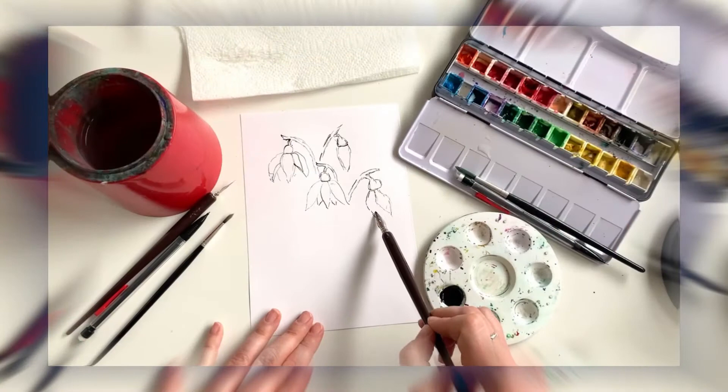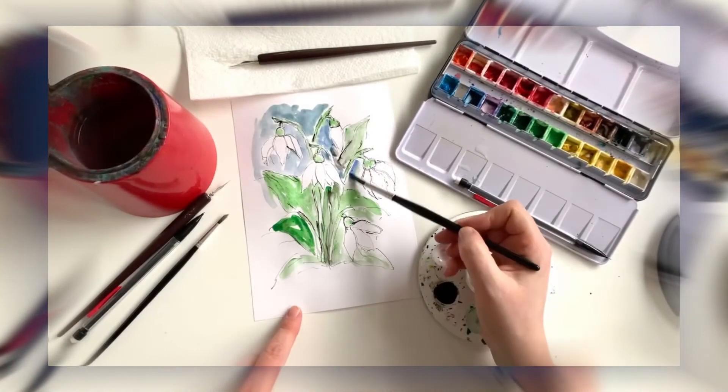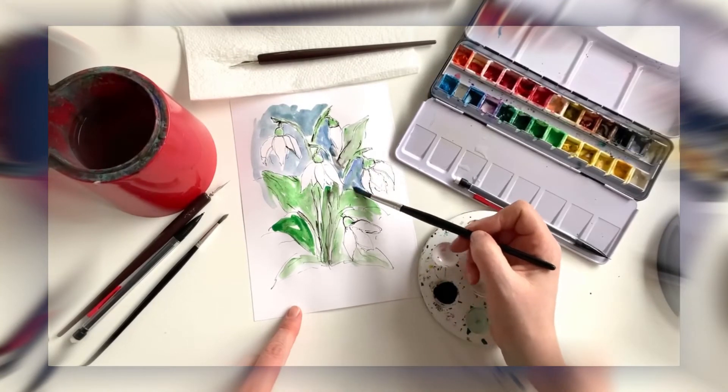I'm here today to launch my new course, Pen and Watercolour Flowers. It's absolutely a match made in heaven — two amazing materials that work brilliantly together — pen and watercolour, and that's all you need for the course.